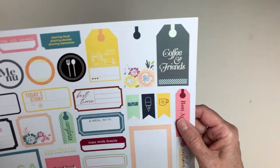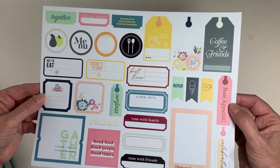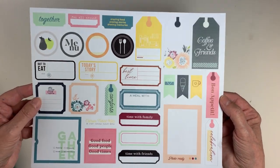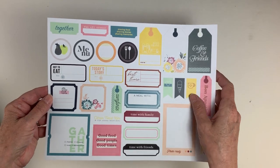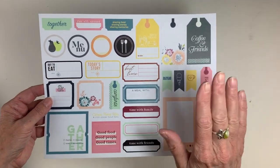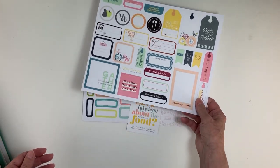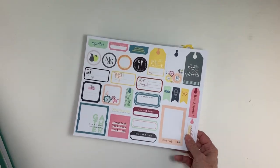We've got a bonus free cut apart sheet that comes with the Lifecrafted Kit subscription. When you subscribe to this kit, you get some free digital cut files and a printable sheet of cut aparts that you can use to complement your Lifecrafted kit each month.